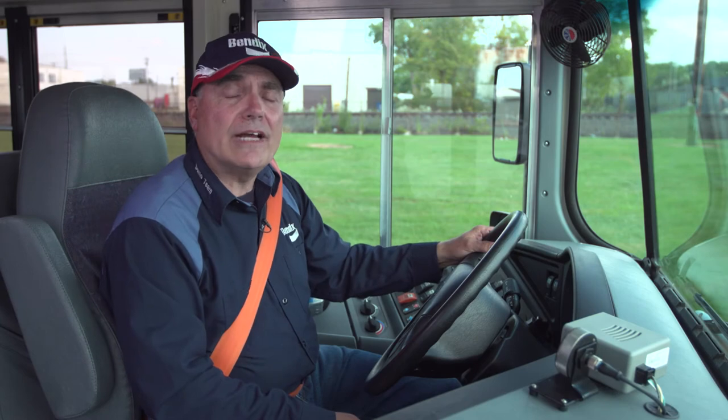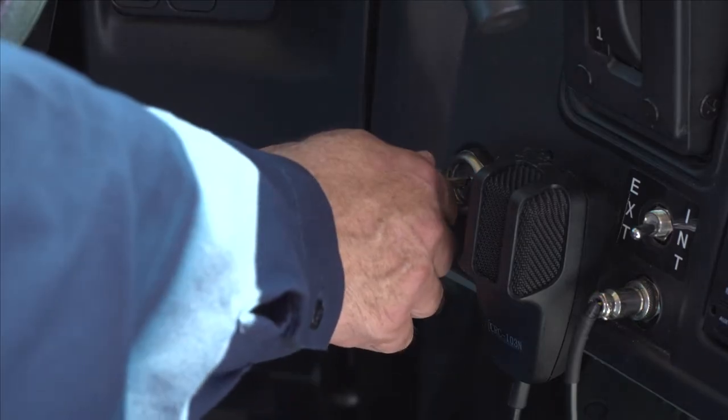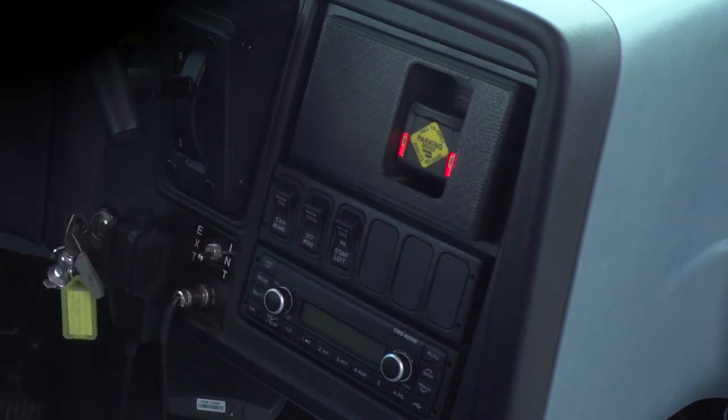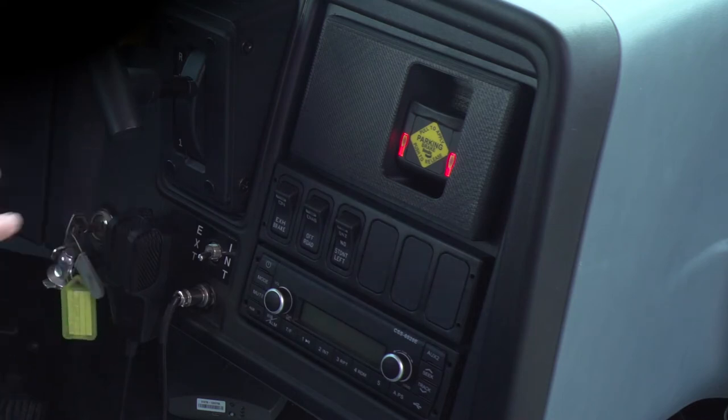If any of these interlock conditions are not met — if my foot's not on the brake, if my ignition is off, and if my bus is equipped with a wheelchair door and that door is open — the Intellipark brake won't release. I know that it's not releasing because the LEDs remain on, letting me know that the parking brake is still set.